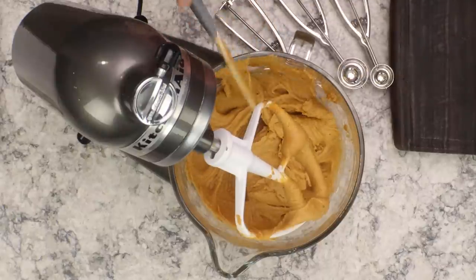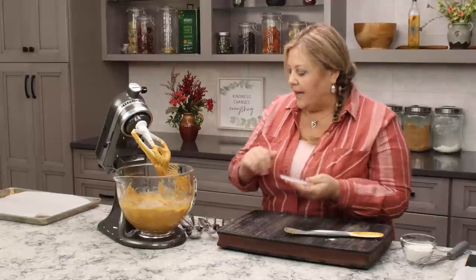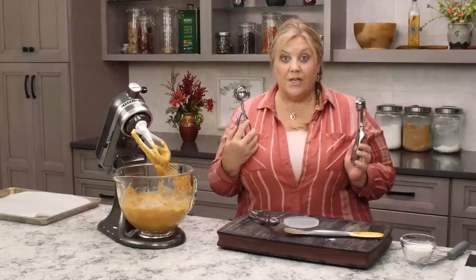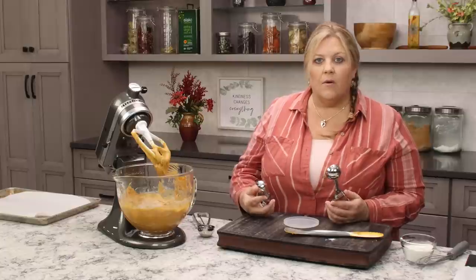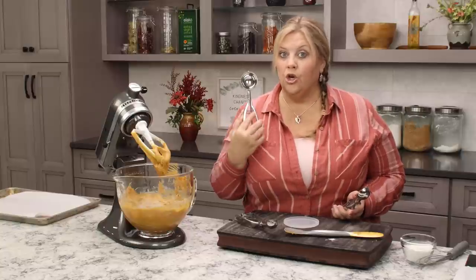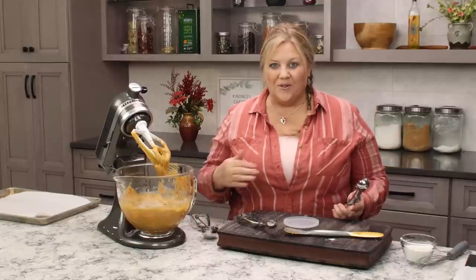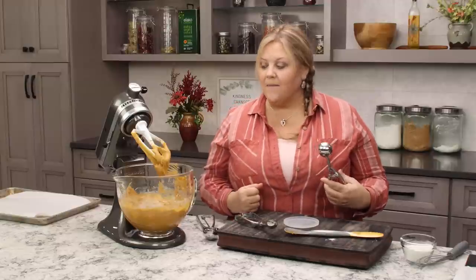To check consistency, I drop a scoop onto a cookie sheet and see how fast it starts to flatten out. I have three scoop sizes: one tablespoon, two tablespoons, and three tablespoons. The size you use determines the size of the cookie — one tablespoon makes bite-sized whoopie pies, two tablespoons makes them a little bigger, and three tablespoons makes them huge — equivalent to a slice of pie. I'll make some of each size so you can see the differences and the timing differences.